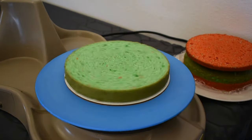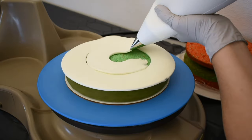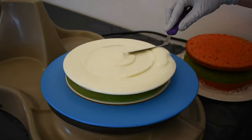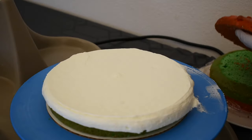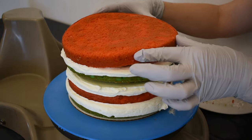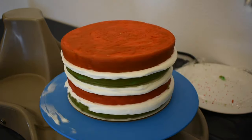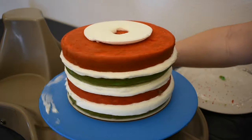Here I've baked some vanilla cake and colored it Christmas colors — red and green. I'm filling it with regular buttercream icing and stacking it up.